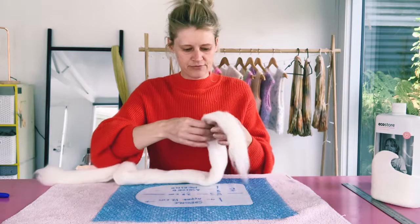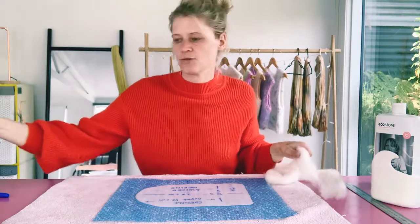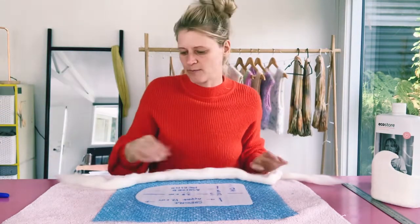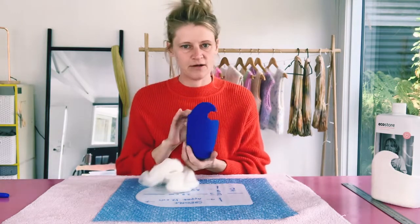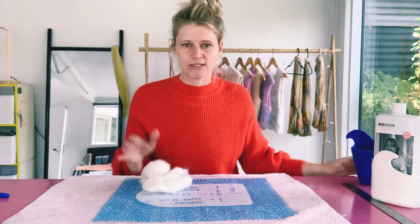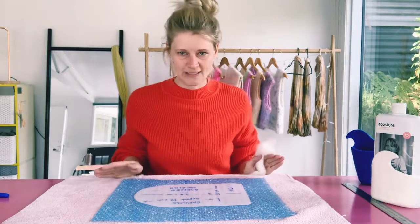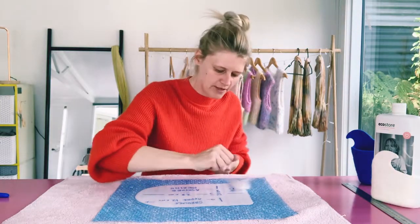I'm going to split my wool roving in half — it doesn't need to be perfect, it's just easier to work with this way. We're going to lay out four layers of merino wool roving across our project. I have weighed my wool and it's about 20 grams. We're going to create four crosshatch layers over our resist by laying the fiber and going over the edges.